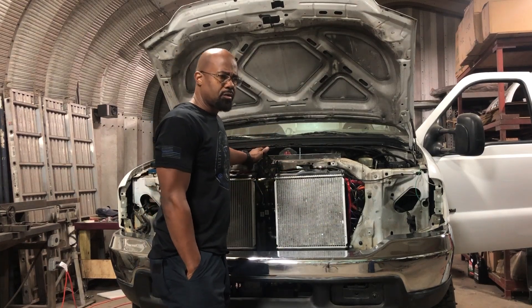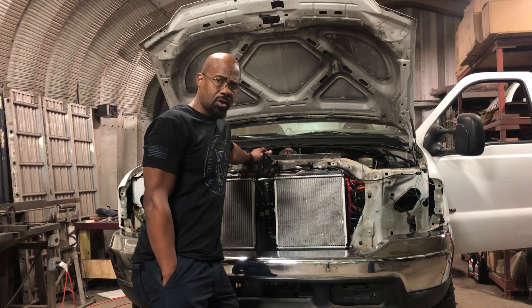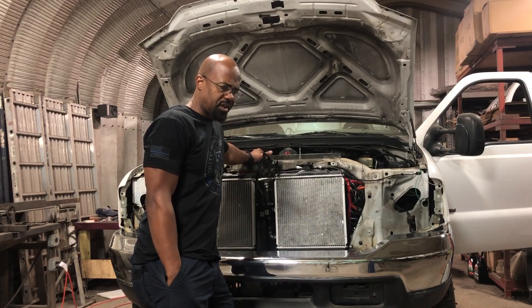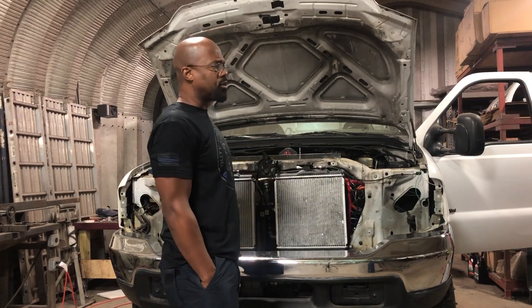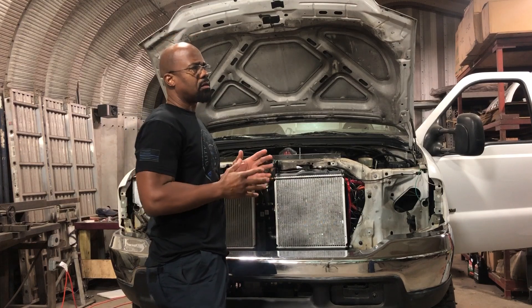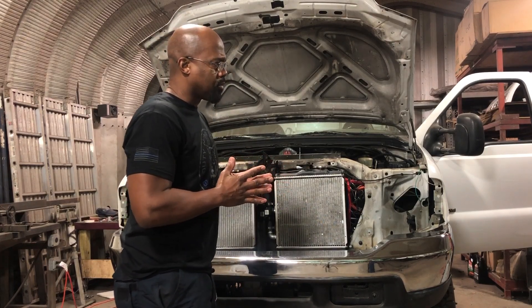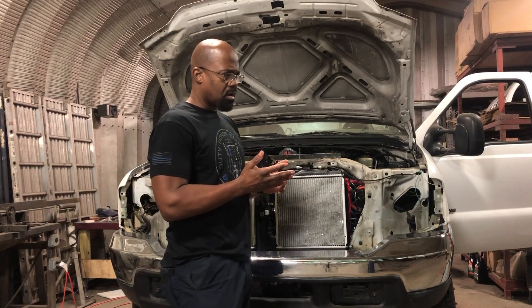This is our Tesla-powered 2000 Ford F450 four-wheel drive dually. We've got everything pretty much connected and installed. We're ready to test drive it, but before we do, we're going to make a quick video showcasing just how it operates. We're going to showcase the linkage between the wheels,